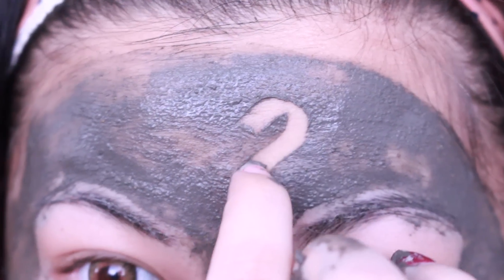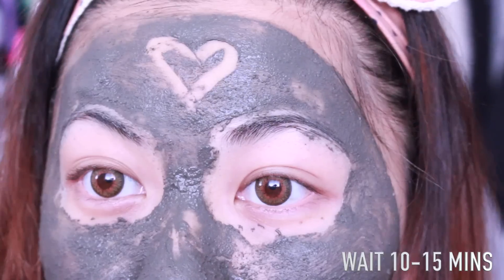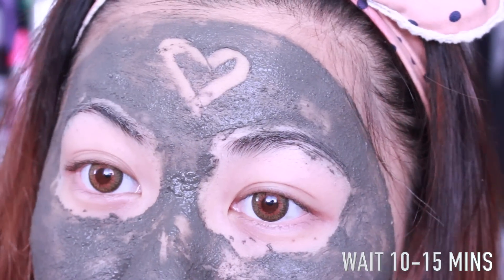Adding a little heart for creativity points — you know I like being extra. Now you just have to wait 10 to 15 minutes. It's pretty standard for masks.